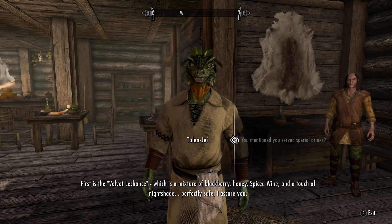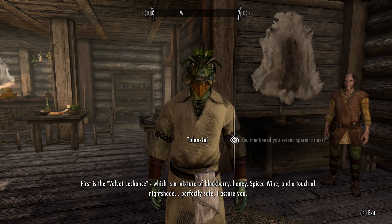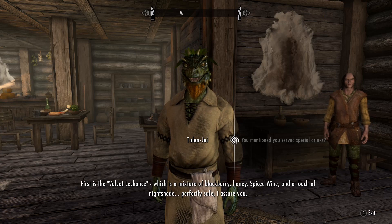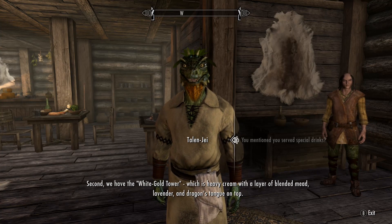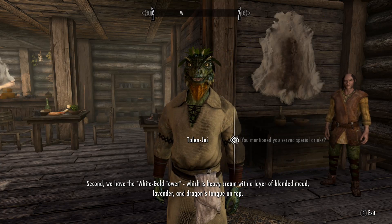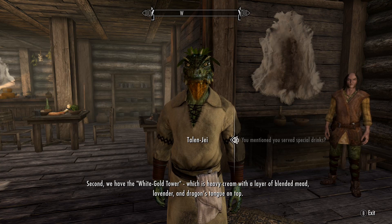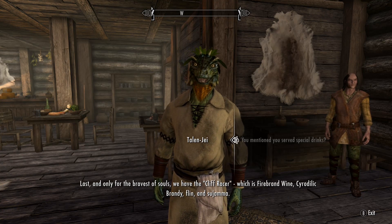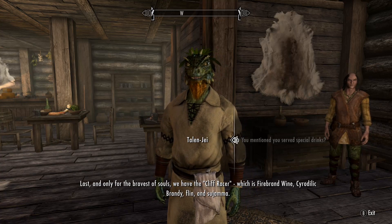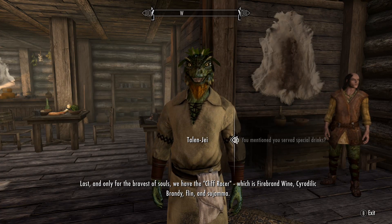Special drinks? Three, in fact — they're my own recipe, brought over from my days as a bartender in Gideon. First is the Velvet Le Chance: a mixture of blackberry, honey, spiced wine, and a touch of nightshade — perfectly safe, I assure you. Second, we have the White Gold Tower: heavy cream with a layer of blended mead, lavender, and dragon's tongue on top. Last, and only for the bravest of souls, we have the Cliff Racer: Firebrand Wine, Cyrodiilic Brandy, Flin, and Sujamma.